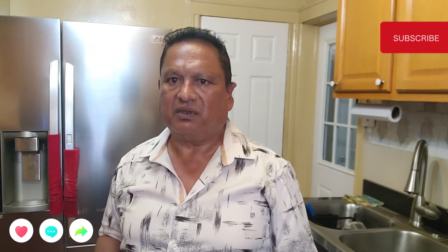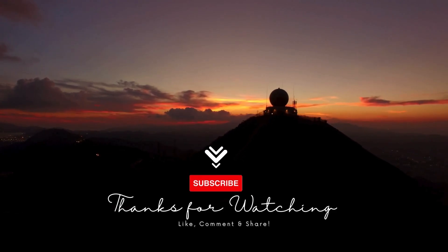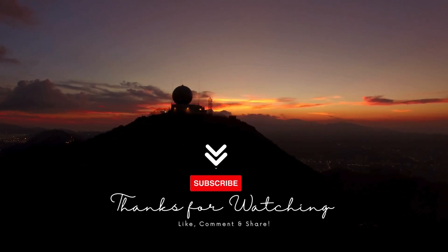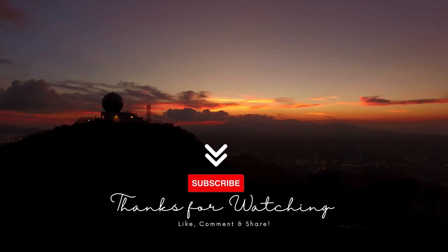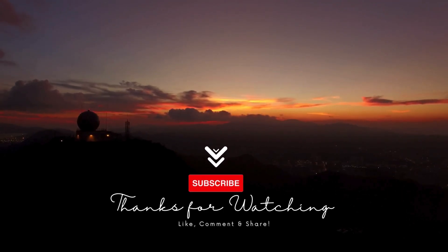Thank you for watching. Hope you like this recipe — give it a try. Leave me a comment, like, share and subscribe. See you back soon in the next adventure. Bye.